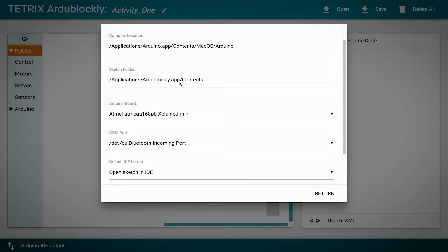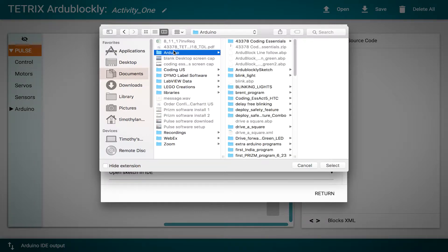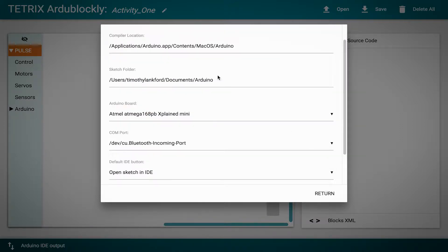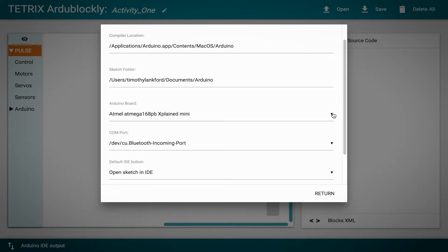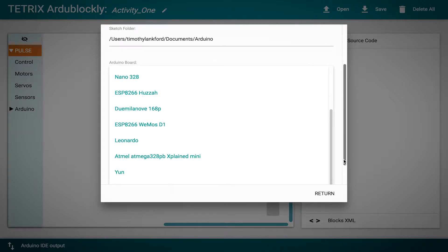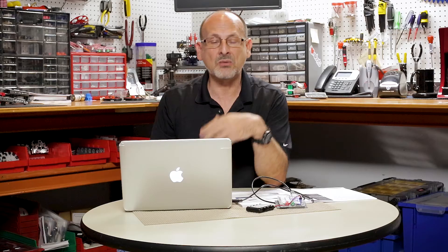I can also change where my sketches are going to save. I like to put things in my Documents folder in an Arduino directory — I can choose that directory and see it updated. Then I have to choose the type of board. The Pulse board is based on Arduino Uno technology, so I scroll down and choose Uno as my board option.